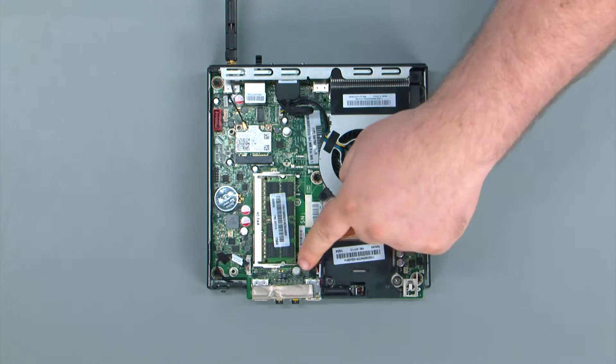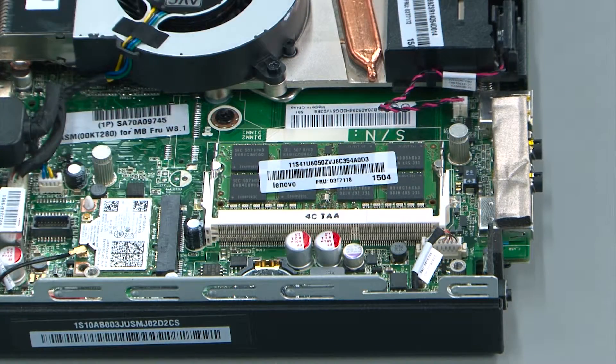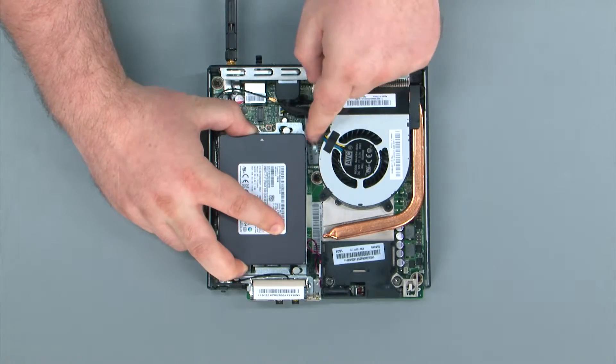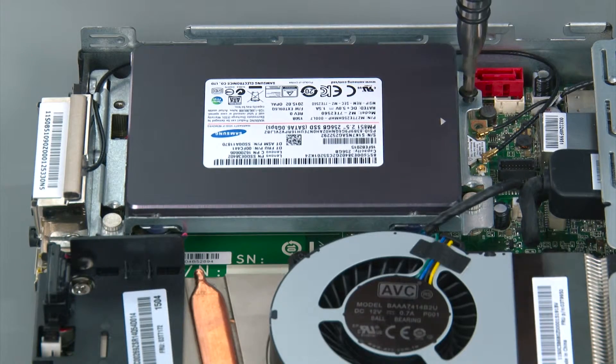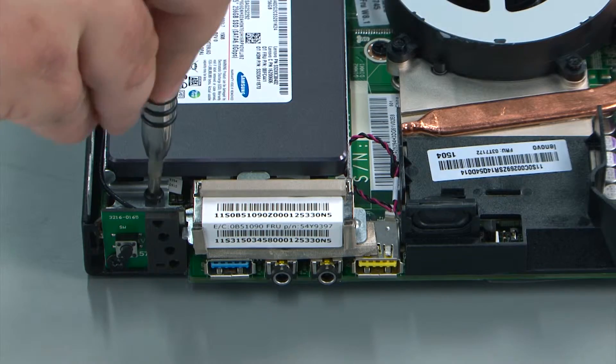To replace the drive assembly, align the assembly with the two posts on the system board. Align the posts and then slide the assembly towards the edge of the system. Then replace the two retaining screws.